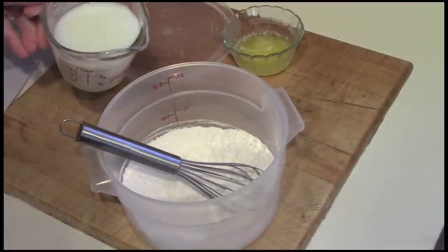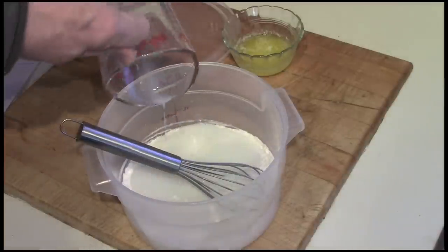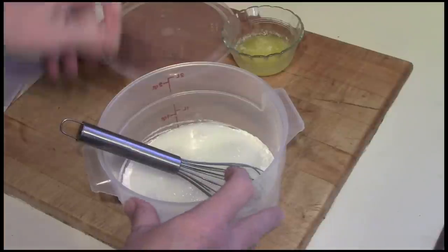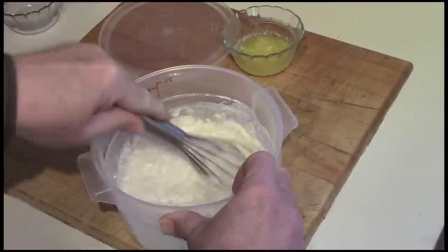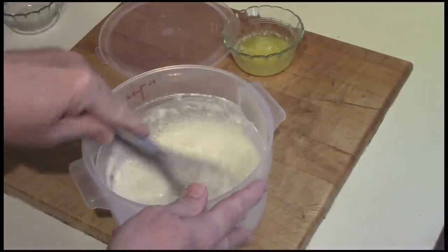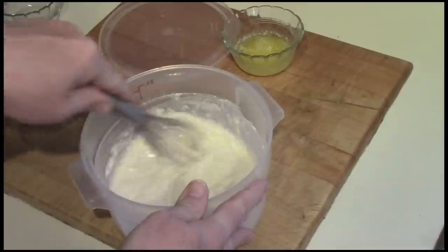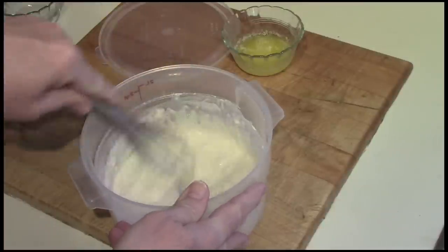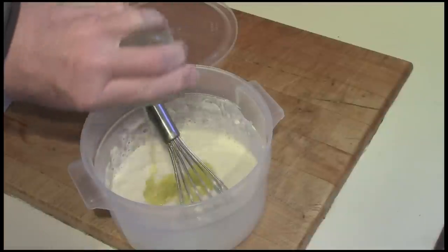I'll add the milk mixture and give it a whirl. With crepes, unlike traditional pancakes, there isn't any leavening — I don't want them to do any great rising. Eggs do give things a bit of leavening. Now I'll add the butter.